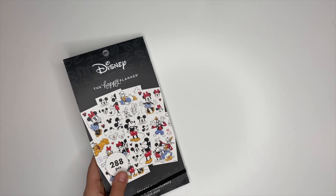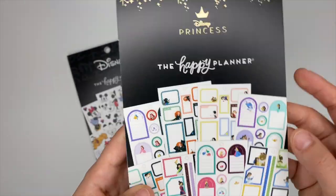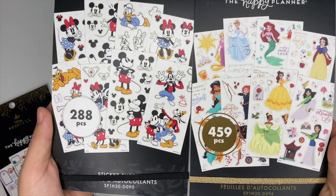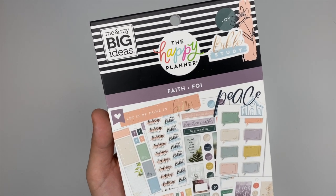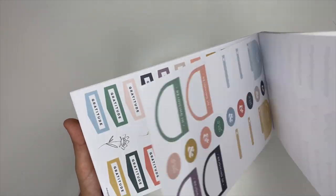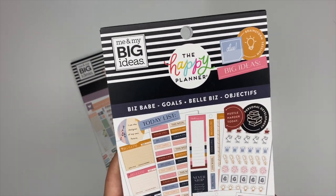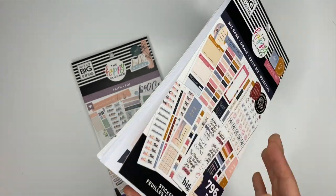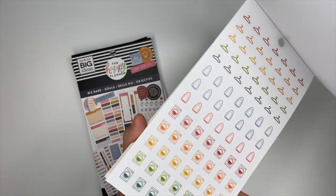Now let's look at stickers. We have Mickey and Minnie Mouse stickers and some new Disney Princess stickers — I'm so excited for the box stickers since I consider myself the 'box lady.' There are also more decorative stickers, which we can never have enough of. I also received the Faith sticker book, which is absolutely gorgeous with beautiful colors. And there's the Biz Babe collection — I am definitely getting more of that — plus a Household sticker book.